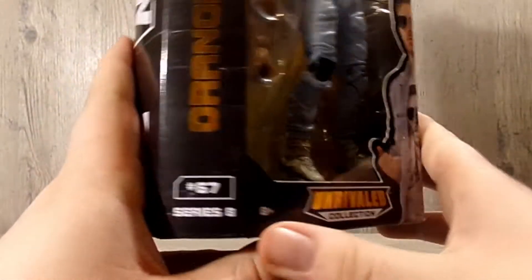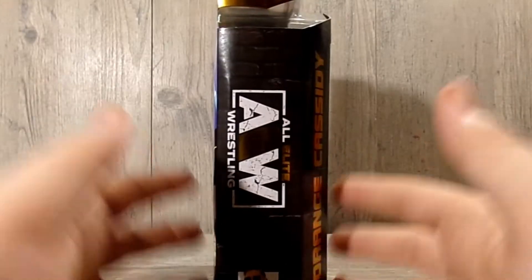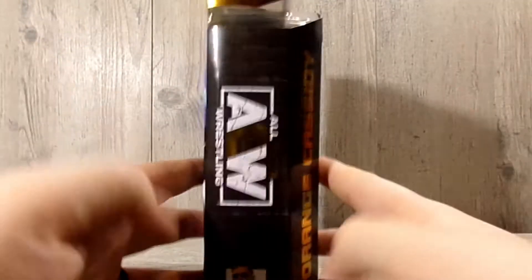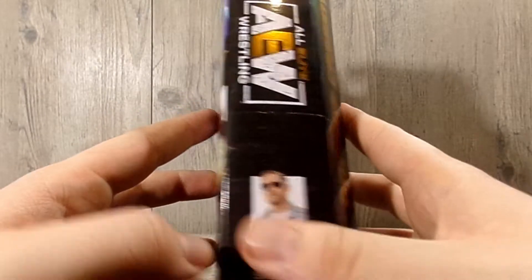Anyway, this is the Unrivaled collection, number 67 — Orange Cassidy's name right here. Spinning it around you do have the All Elite logo right there, and it is series number eight, number 67.